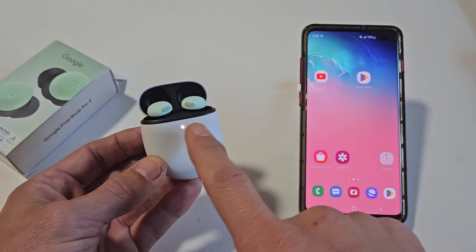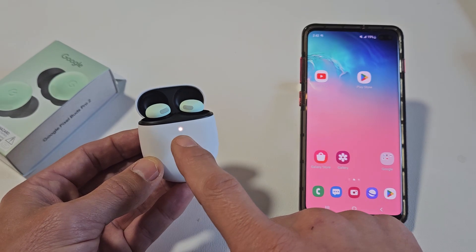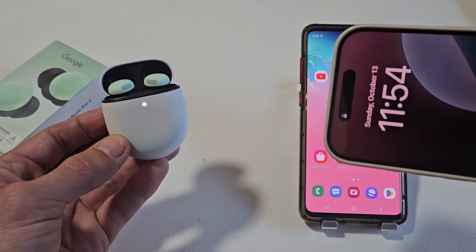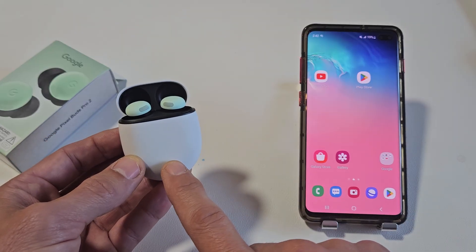We'll know it's in pairing mode if you get a white blinking light. I have a solid white light here because I'm connected to another one of my devices — I'm connected to my iPhone. So I need to put this into pairing mode.